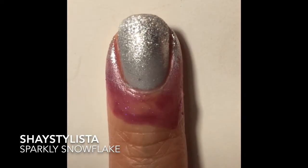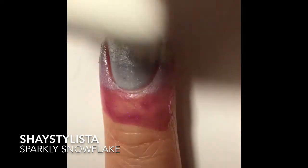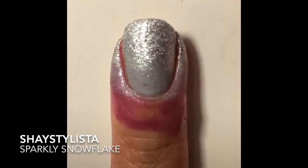The purple stuff around my cuticle is Liquid Palisade by Kiesque. It's a masking liquid that allows for easy cleanup around the cuticle. You can also use a glue base.